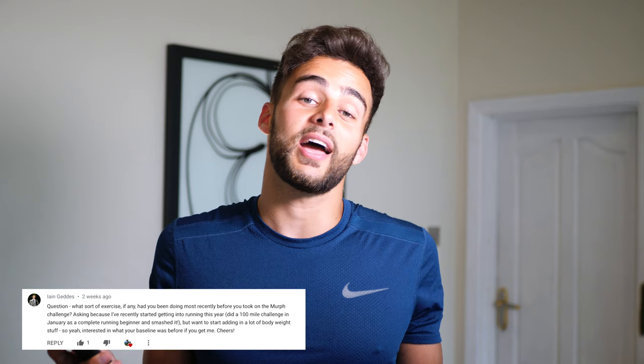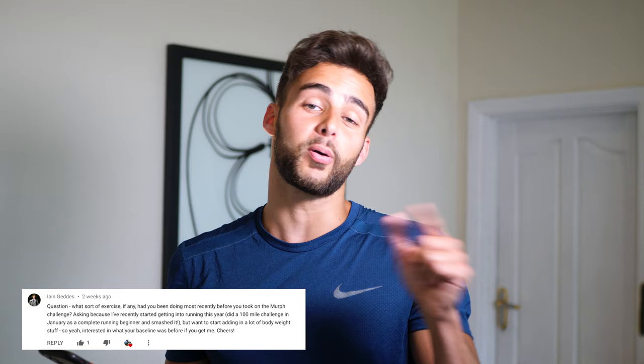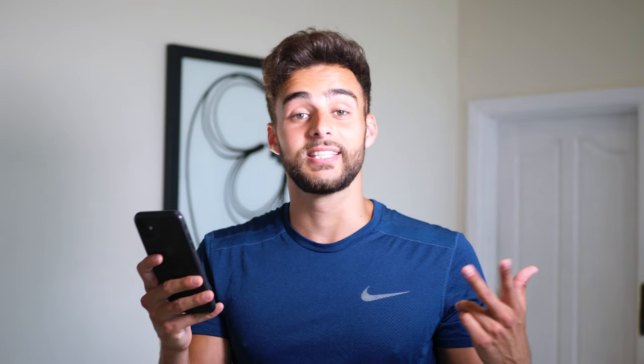First question is from Ian Geddes: what sort of exercise, if any, had you been doing most recently before you took on the Murph Challenge? I actually started the Murph Challenge midway through lockdown, so I hadn't done any exercise at all for like three weeks. But prior to that, I was going to the gym maybe two or three times a week and swimming, doing cardio for maybe two or three times a week. Growing up, I used to compete nationally as a swimmer, so I was actually swimming like five to seven times a week. But three weeks before, hadn't done any exercise.